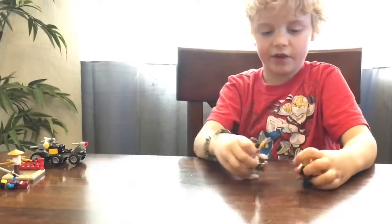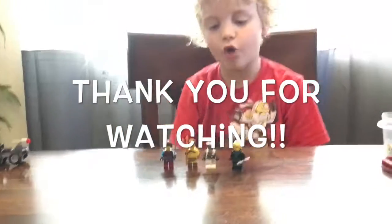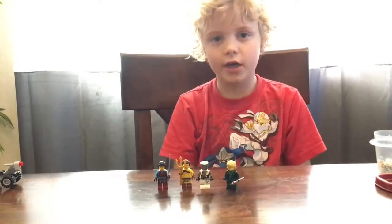These are all of our minifigures from today. Thank you for watching, don't forget to comment down below, and bye!